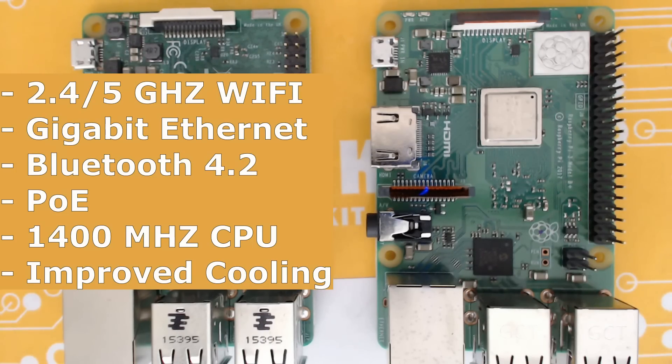I would recommend getting it if you want to and have the money, but it's not a big deal if you don't — you're probably fine where you're at. I may do some comparisons with Wi-Fi transfers to see how they actually compare in a separate video. Until then, hopefully you get to enjoy your new Raspberry Pi.